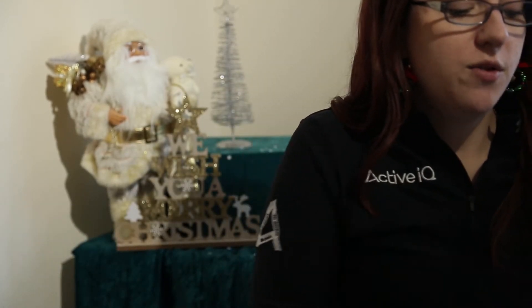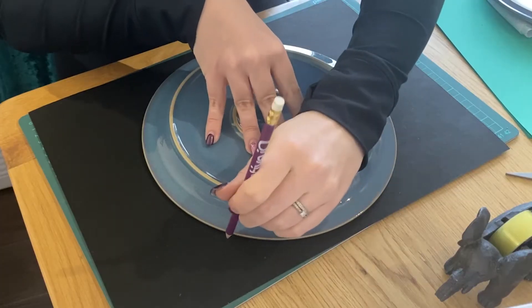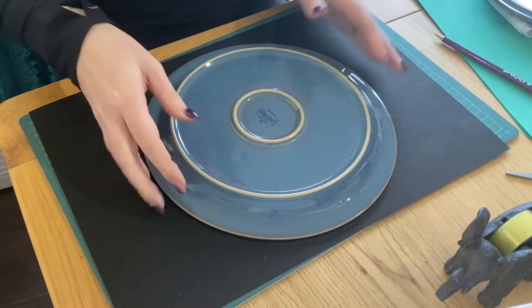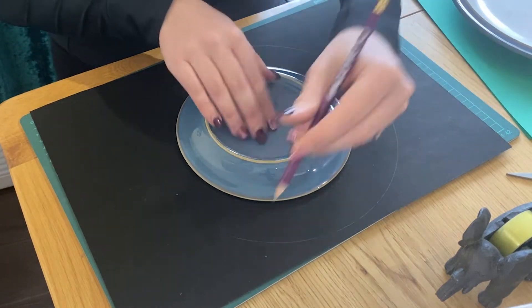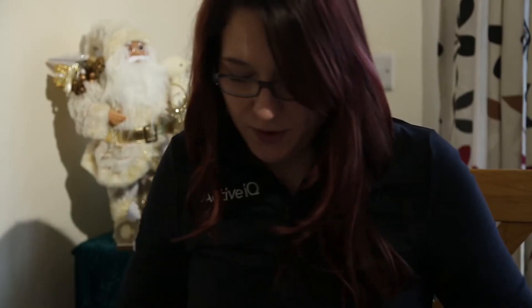Firstly, what we need is a blank piece of card. It doesn't matter what colour card because this is just going to form the base of our wreath so that we can start sticking things onto it. So first take the card, place it down, and then what you'll need is two different size plates, one slightly smaller than the other. Take your large plate, lie it down, take a pencil and draw all the way around it. Then remove that plate, take the little plate and lie it centrally in the middle, and draw around that too — this is creating the frame for our wreath.